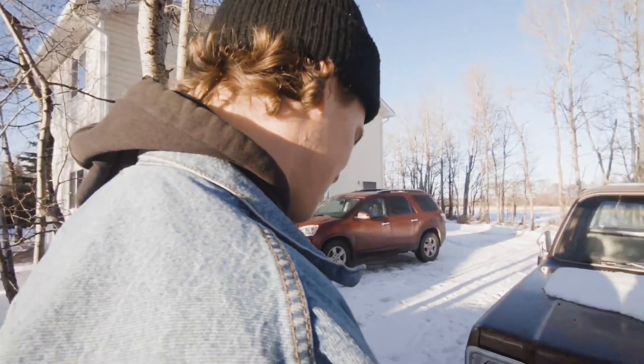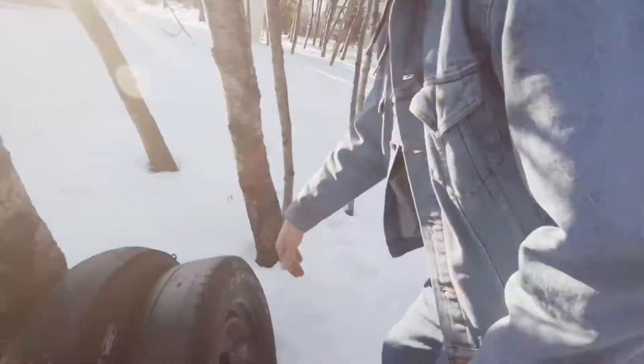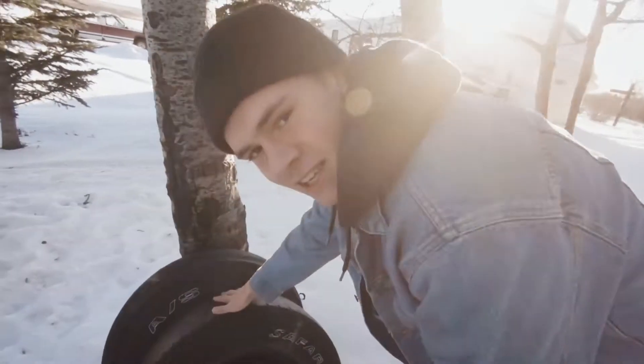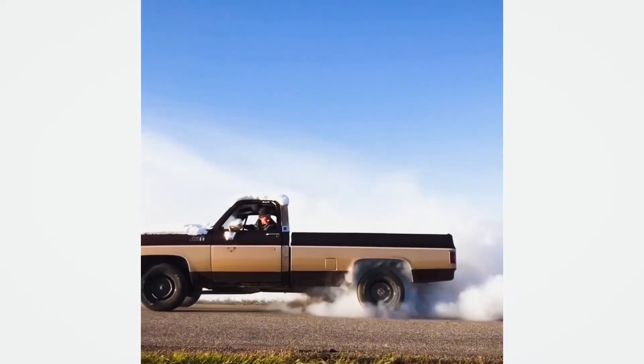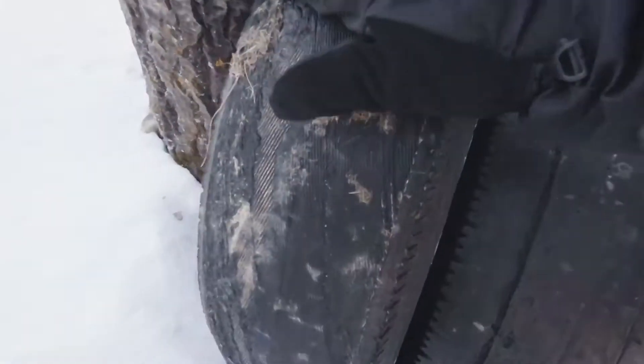So I'm blasting on the streets — 25 horsepower, big block, chrome bumper. These tires here are evidence of what this truck can do. These tires last me about two weeks. Just burned them.